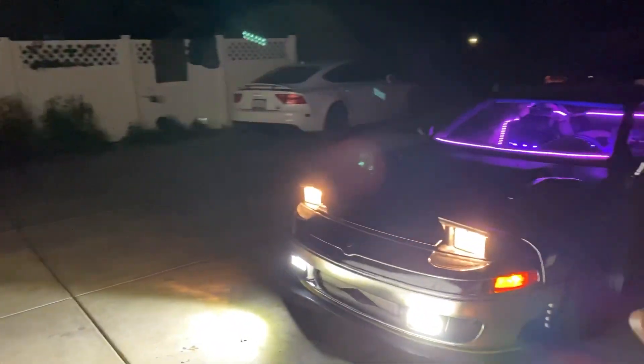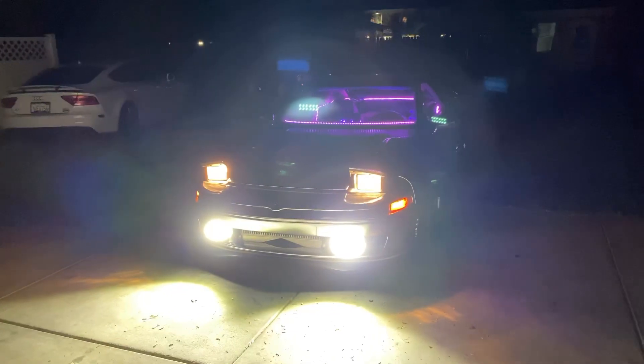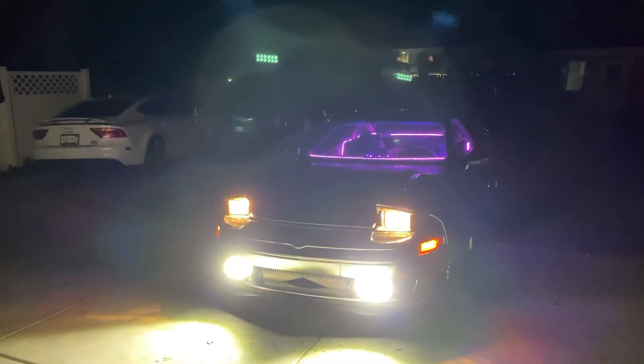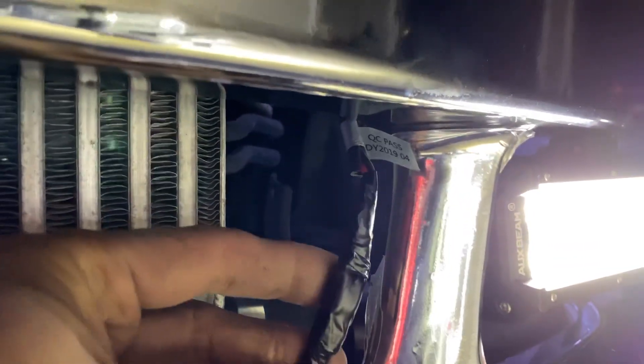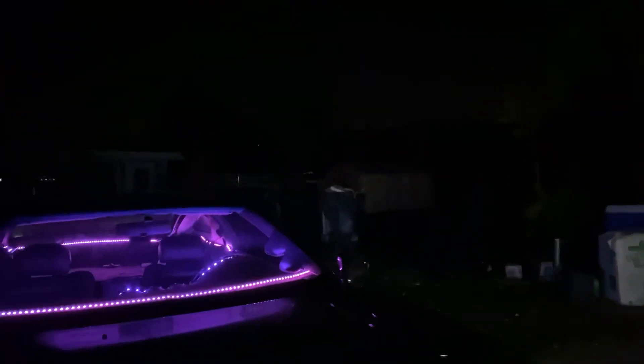When people are being annoying in front of you, you hit them with the blinders. So this was a very easy install — probably one of the easiest mods I've ever done, way easier than my accent lighting. I just mounted it to the bottom of the bumper right there, and then the other side the same thing. You just get the wiring: red to red, white to white, black to black — very easy.